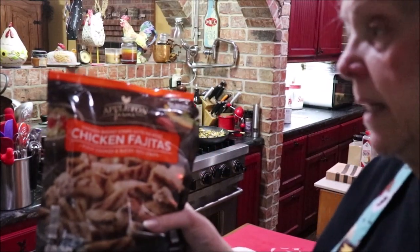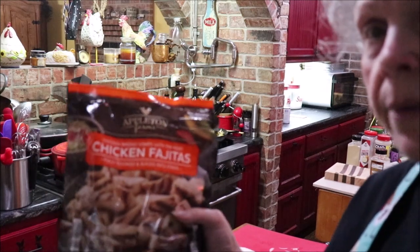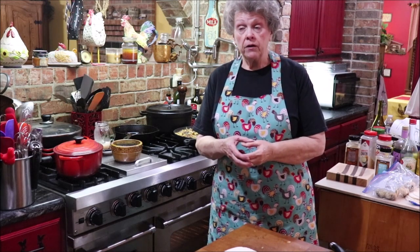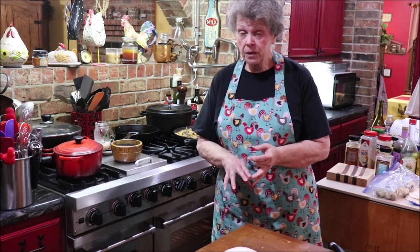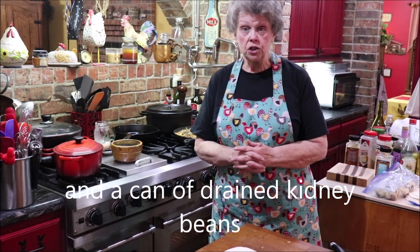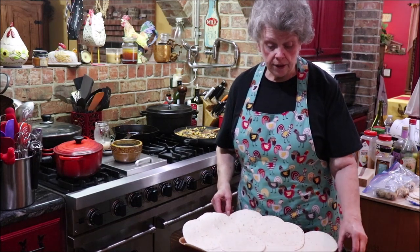This fajita meat is from Aldi — Appleton Farms — and it doesn't have any artificial ingredients, so it's going to make some really good, healthy quesadillas. I've added one whole clove pod of my roasted garlic, squeezed it in and stirred it up, plus a tablespoon of onion powder and about three-fourths of a teaspoon of garlic powder. Two medium onions caramelized, a can of washed and drained black beans, a drained can of whole kernel corn, that garlic, and the seasonings. I also sprinkled some salt and ground some black pepper in.